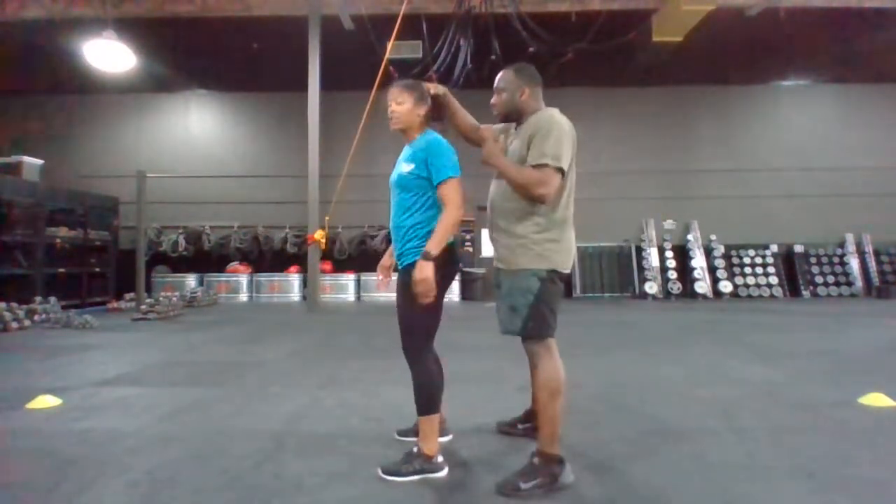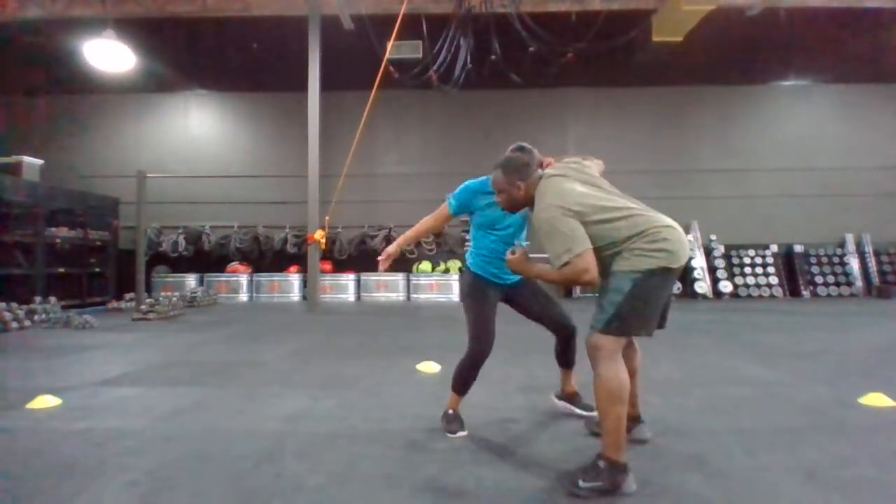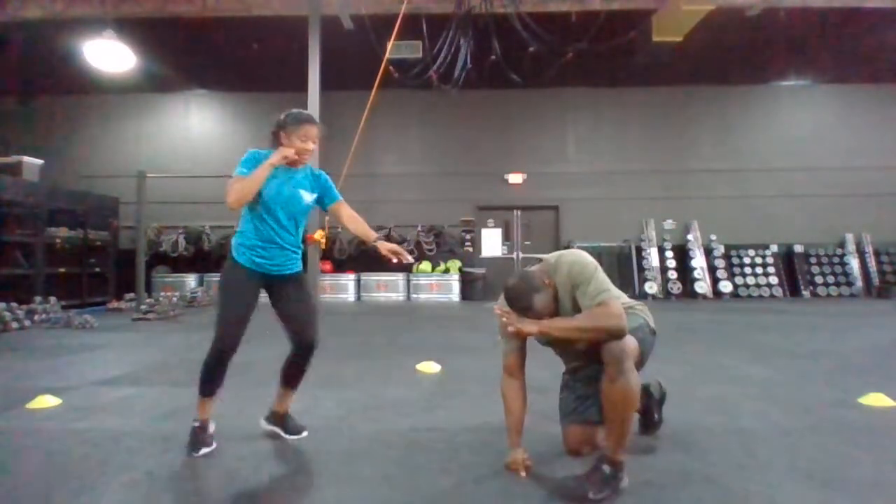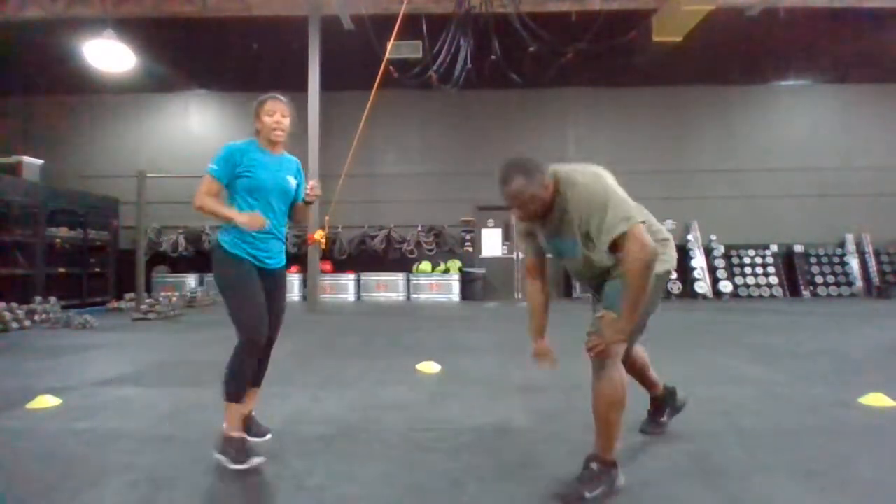This time the attacker is going to pull me down. I'm going to turn in and attack down, sending those follow-up combatives until he's down, I'm safe, and I can get up.